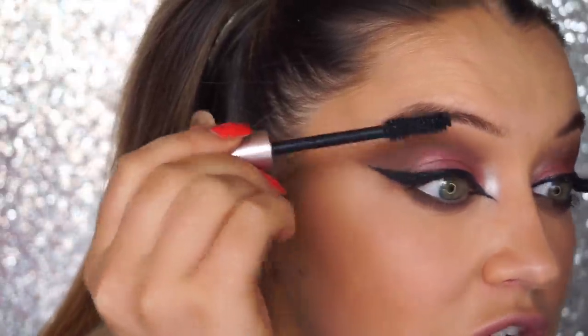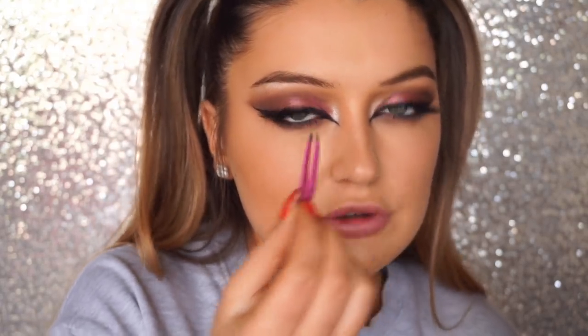Now for mascara — I'm using Lash Paradise by L'Oreal on top and bottom lashes. My camera overheated while I was doing that, so the false lashes are already on. Those are Lily Lashes, I think in the style Miami — found them in an empty box so I'm not totally sure. I put the inner corner piece really close, cut them in half, and did the outer corner at the liner rather than the lash line for a lifted effect. For the brow, I'm using the Benefit brow pencil and bringing the tail straight rather than down for a lifted look.